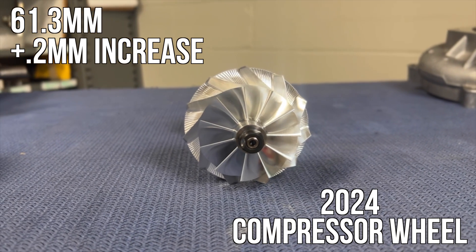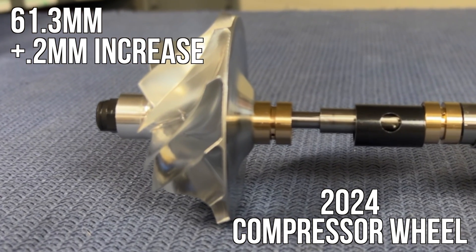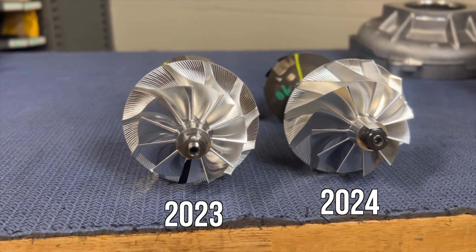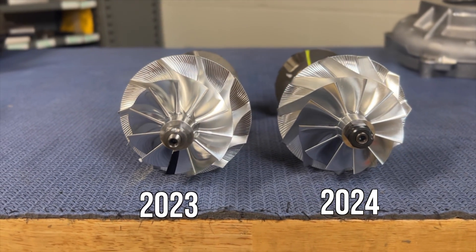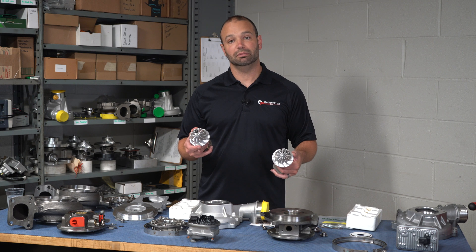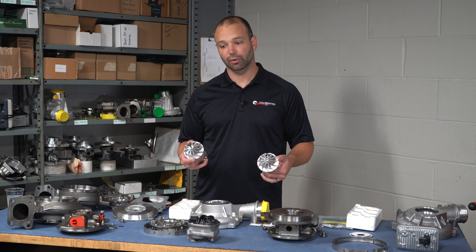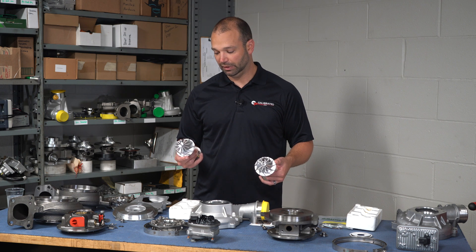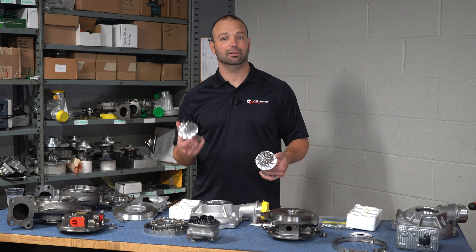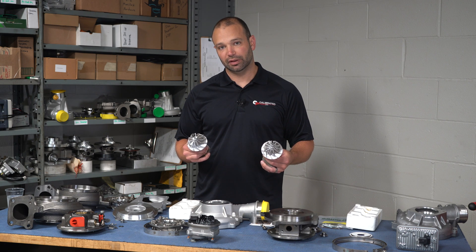The new style is 61.3 millimeters, so only a 0.2mm growth in the inducer of the compressor wheel. The exducer actually shrank a little bit — the old style is 84mm and the new style is 82mm, so we shrank two millimeters in the exducer. What that means is that the trim is going to shorten up a little bit. We are operating the truck in a narrower rev range with the 10-speed, and I think that's probably where that comes from. Smaller wheels are also quicker to respond overall — if you can get weight away from the outside of the wheel, that lightens the wheel's inertia and makes it a little quicker.